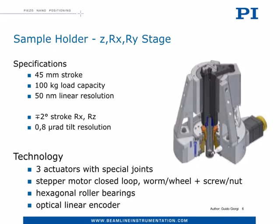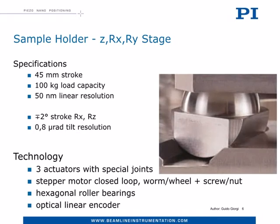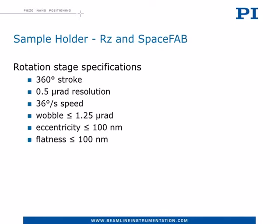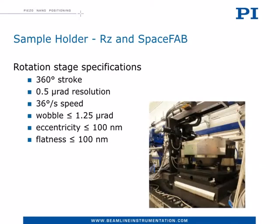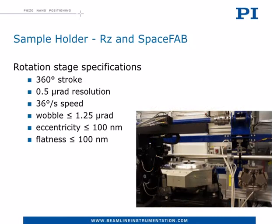An important detail of this solution are the spatial joints selected to meet stiffness and positioning freedom. Finally we have the tomography stage, which is basically a very accurate rotation stage with some specifications pushed to the limit. Let me stress especially the wobble, the eccentricity, and the flatness values. This extreme accuracy is required by the tomography application and is needed to have a pure rotation of the sample without side shifts, allowing easy image reconstruction of the several shots done all around the sample.